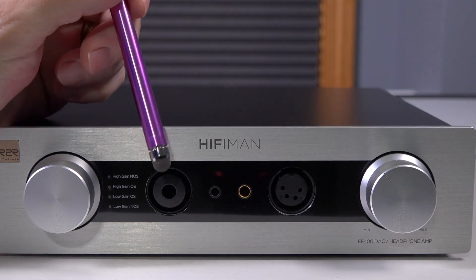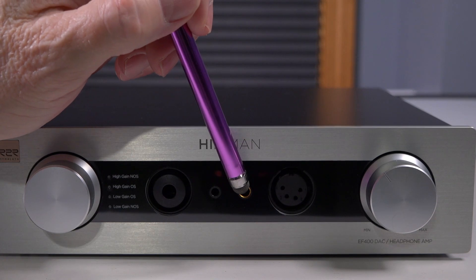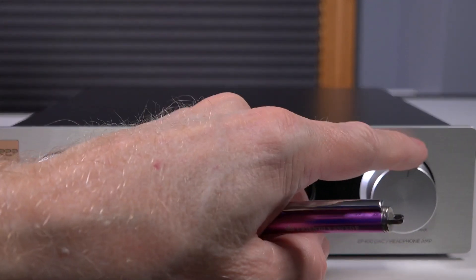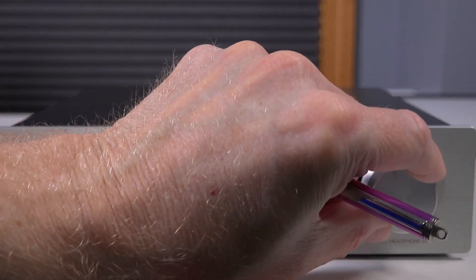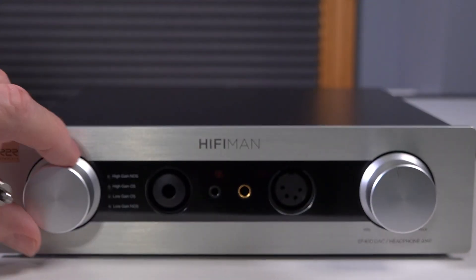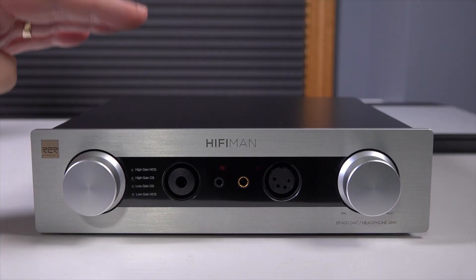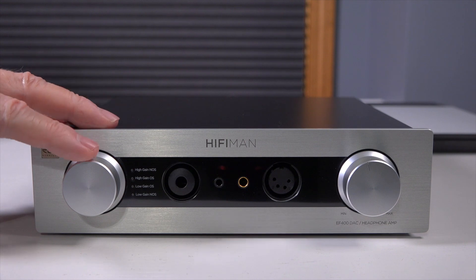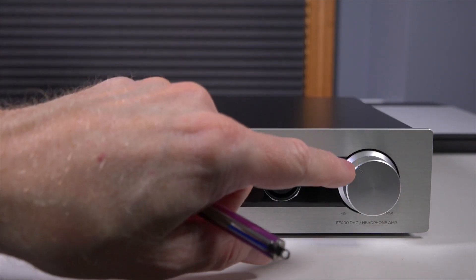Further along the front you have a 6.35mm headphone connection, a 3.5mm output, a 4.4mm balanced output, and an XLR output. Then finally you have the volume control — the knob feel is actually quite good. It has no stops, just smooth actuation, whereas the input selector clicks through the various gain settings. My personal preference was low gain with no oversampling, and at no point did I have to move the volume control past about 10 or 11 o'clock to get really good volume.